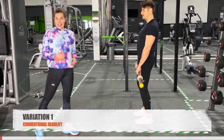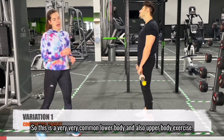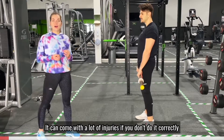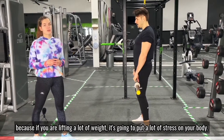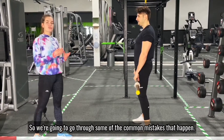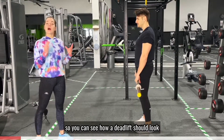We're going to demonstrate the deadlift. This is a very common lower body and upper body exercise. It can come with a lot of injuries if you don't do it correctly, because if you are lifting a lot of weight it's going to put a lot of stress on your body. We're going to go through some of the common mistakes that happen, and then we'll tweak them so you can see how the deadlift should look.